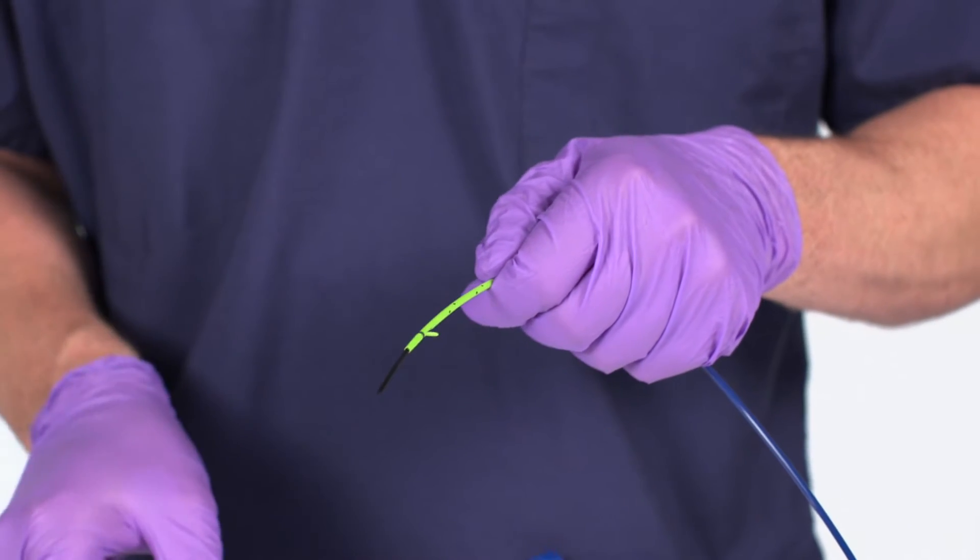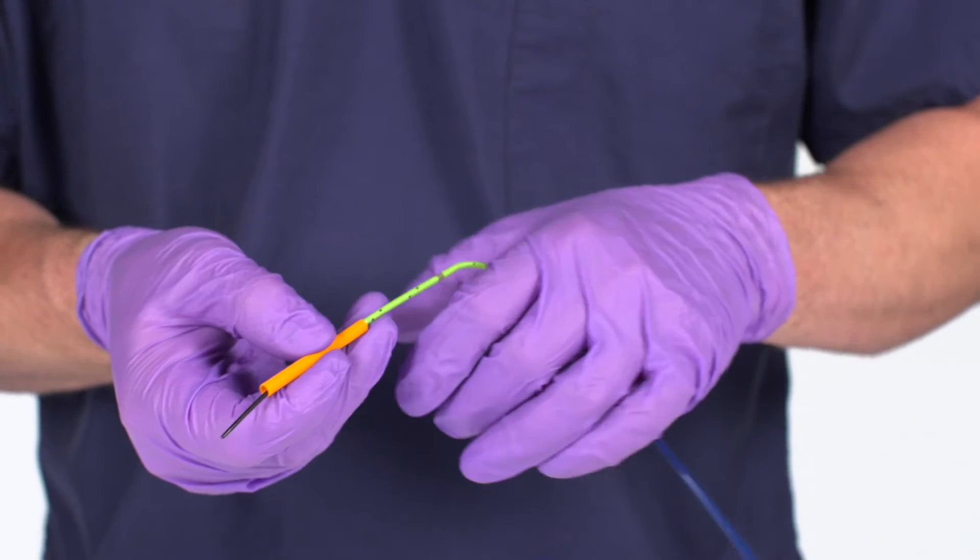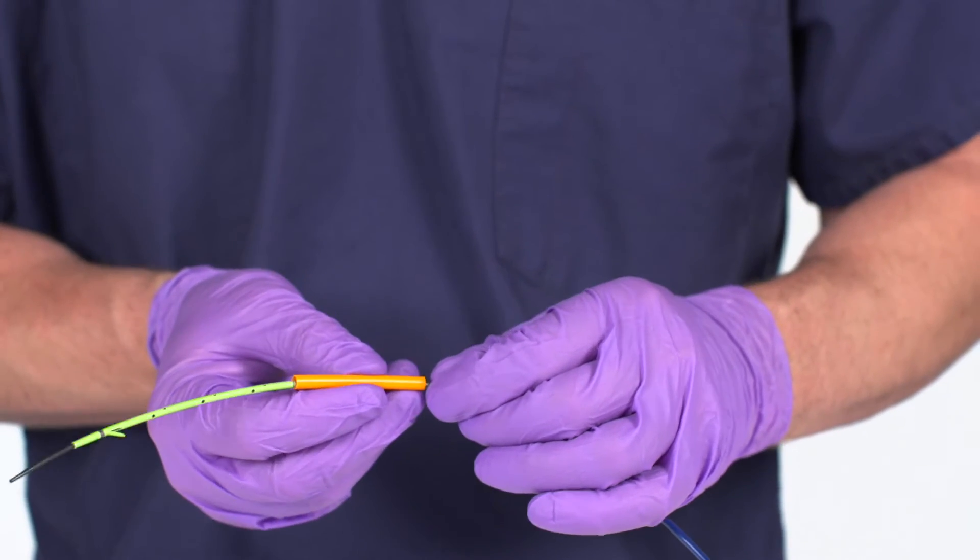For trailing barb stents, slide the stent barb cover so it is on the distal end of the blue push catheter near the stent.